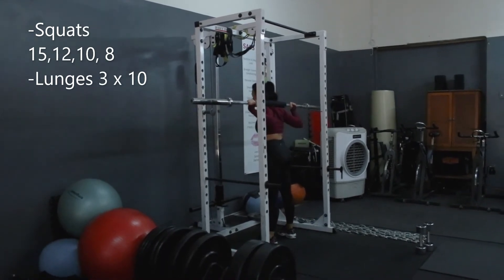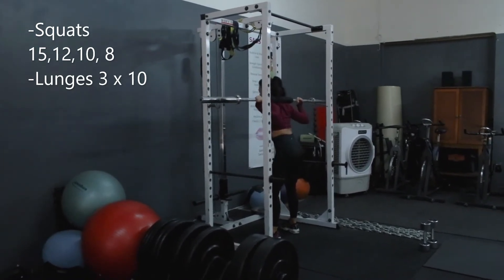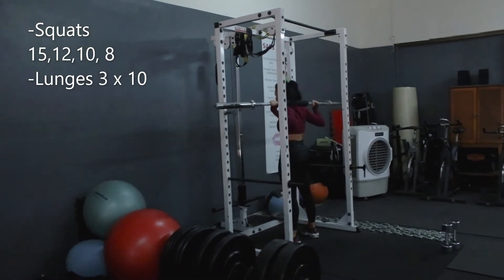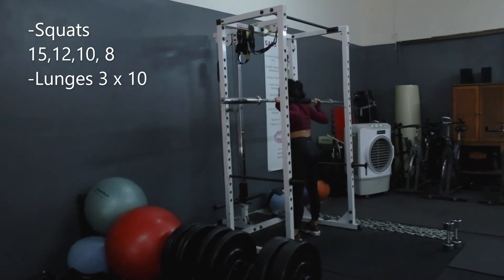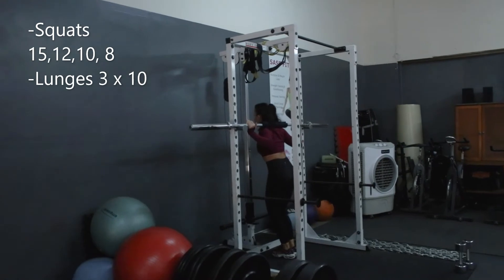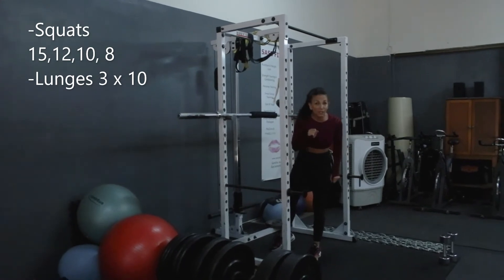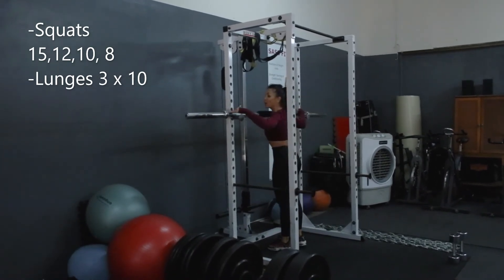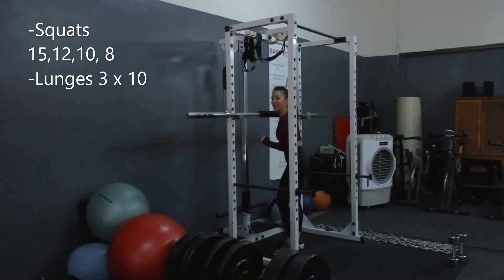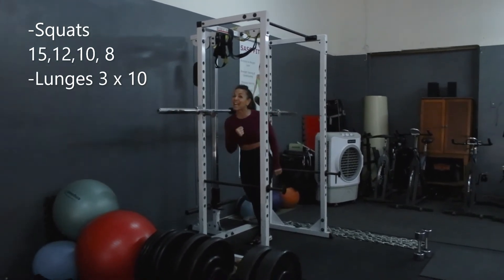First thing I'm going to do is externally rotate my femurs — make sure I'm not knocking, but I'm trying to get as much thigh gap as possible. Butt out, all the way down, all the way up. When I place it down, walk forward, and do not look side to side with the bar — there's no need. This bar will run into the poles, and when it does, bend your knees and place it on the hips. Make sure you do not turn side to side, especially when it gets heavier.